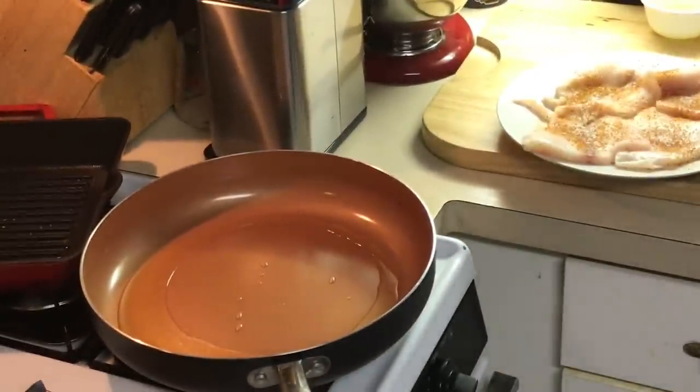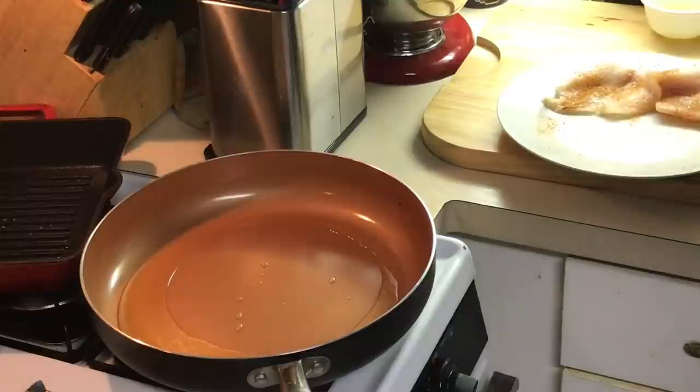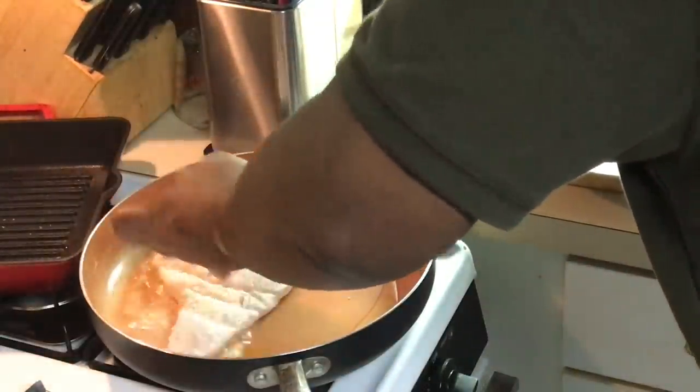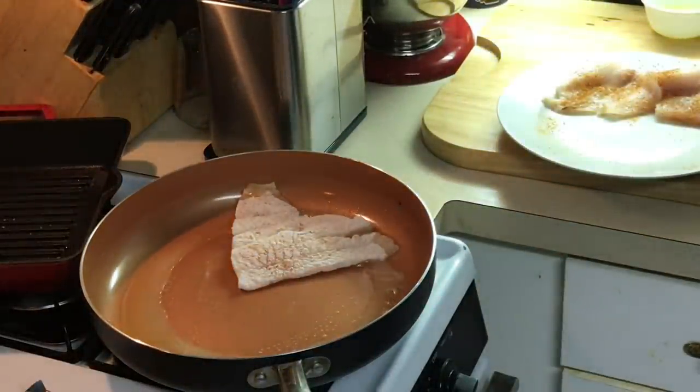So I'm gonna do my shake and bake method. All I'm gonna do is dust this in flour — no milk, no nothing — just flour on the fish. That's all I'm putting on it. Dust the flour off and put it right in the skillet.